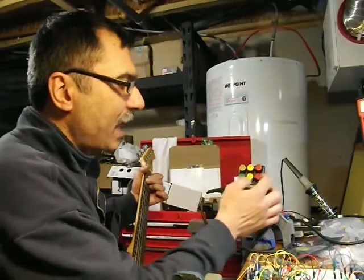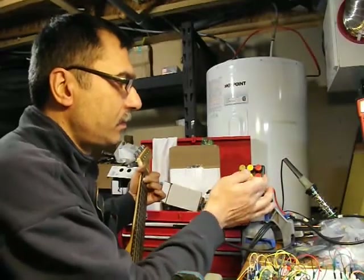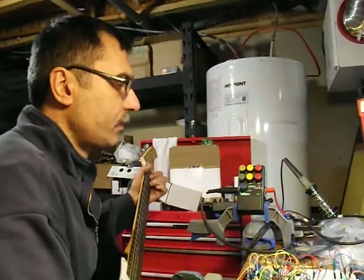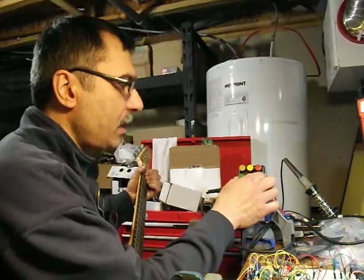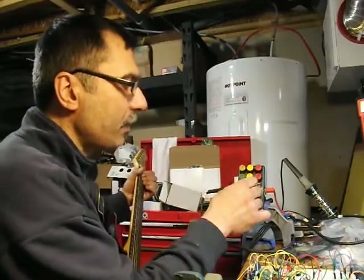I've got everything set pretty flat right now. You can boost the highs, the mids, and the lows. You can control the output, which is kind of nice because you can balance it among other pedals in a chain.